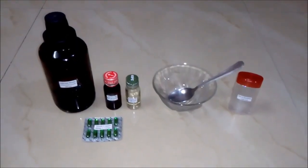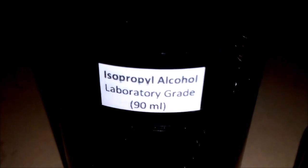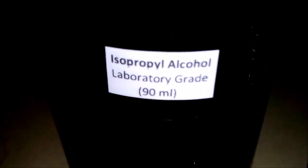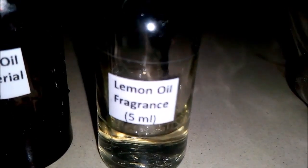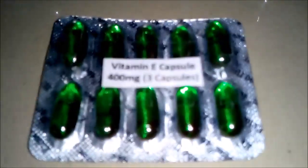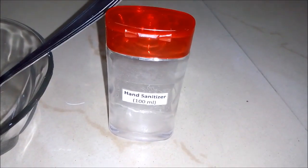For making 100 ml of hand sanitizer we will be requiring these things. First is isopropyl alcohol — we are using laboratory grade alcohol, around 90 ml. Second is tea tree oil, which is basically an antibacterial, around 5 ml. The third thing is lemon oil, basically a fragrance oil — you can use any fragrance you want — around 5 ml. The fourth thing is vitamin E capsules: 3 capsules of 400 mg each, plus an empty bowl and an empty 100 ml bottle.